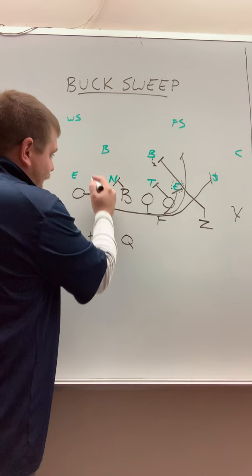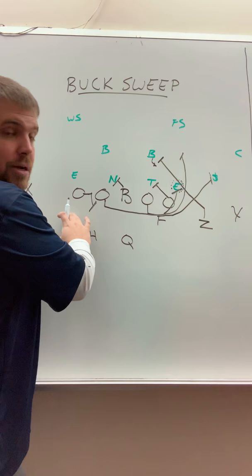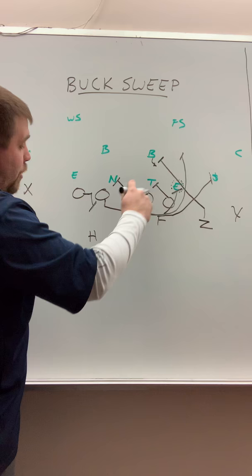Backside tackle, just like in power — our backside tackle is going to step to the B gap. We want nothing running through the B gap, and then we're going to hinge and widen this edge. We really want to widen this edge so that nothing can come off this backside edge and run us down backside.